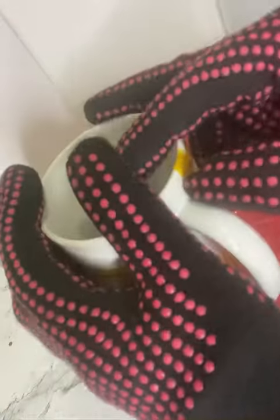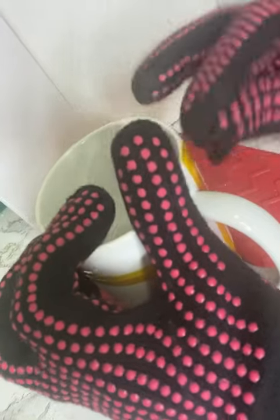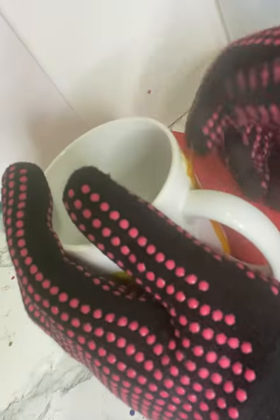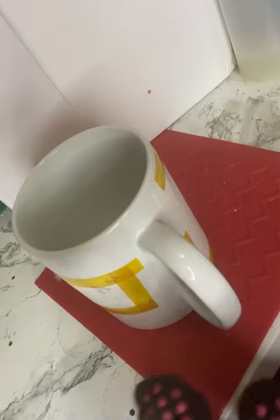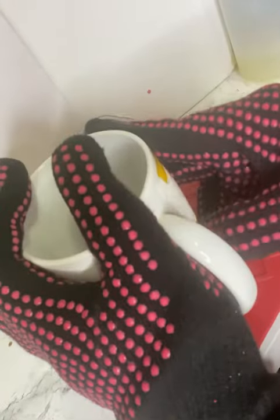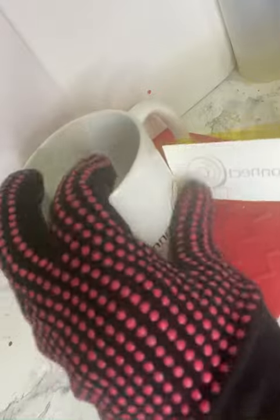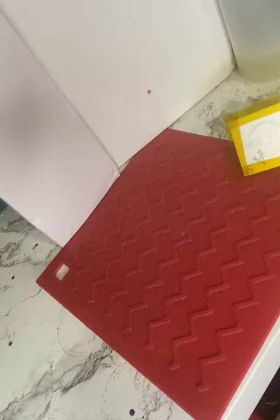Now the moment of truth — be very careful, this thing is ridiculously hot even through the heat gloves. Carefully unwrap it and be careful using sharp objects to try to remove the tape because sometimes you can mess up your material. Just carefully peel it and hope that it turns out like these did. I just went and did this for all the different designs for this order.